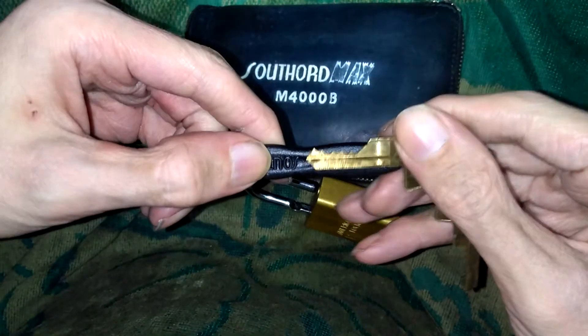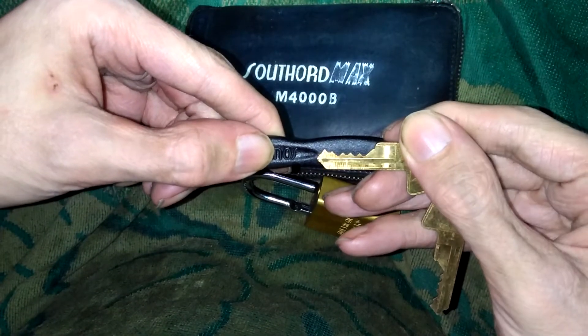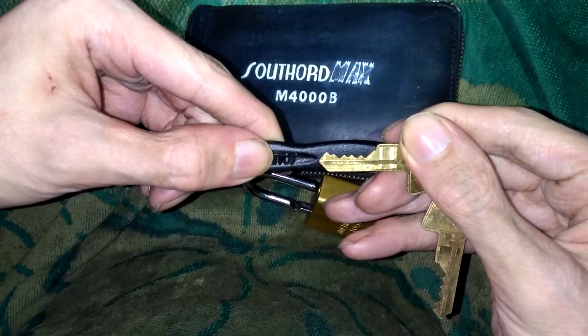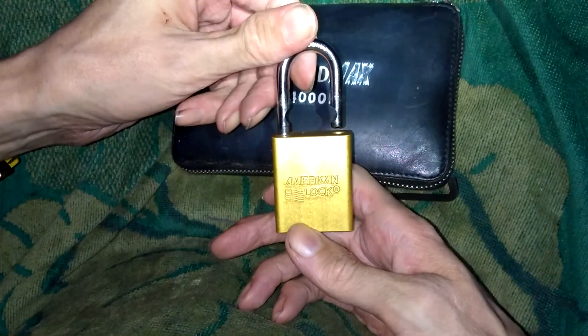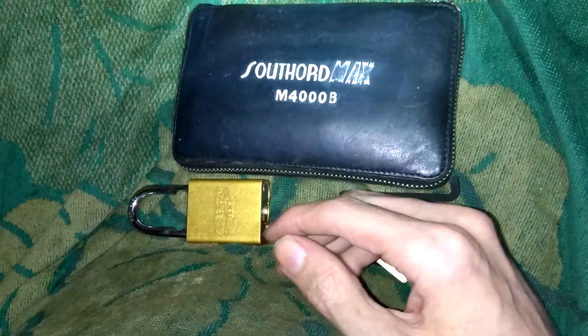Let's see what we got. Yeah, that's pretty similar to the last one I did, but not the same though. There it is — picked open, Mr. Gold. Man, that was fast. I'm never going to be able to do that again for the rest of my life. American lock, picked open. I think that was under a minute.